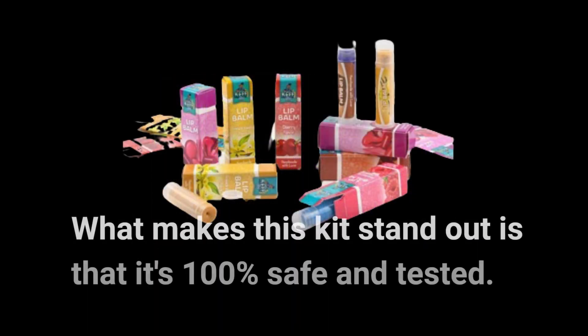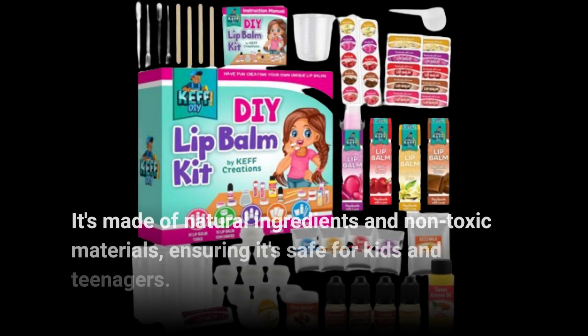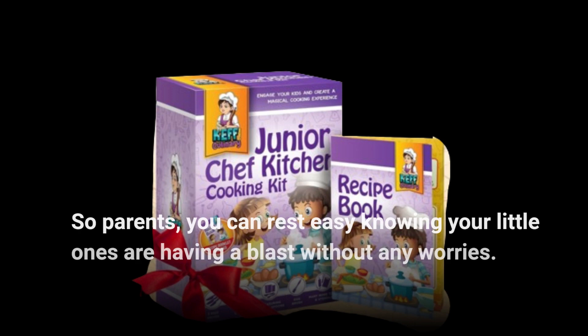What makes this kit stand out is that it's 100% safe and tested. It's made of natural ingredients and non-toxic materials, ensuring it's safe for kids and teenagers. So parents, you can rest easy knowing your little ones are having a blast without any worries.